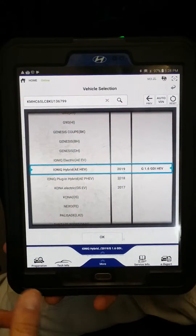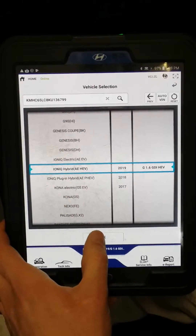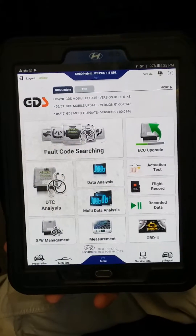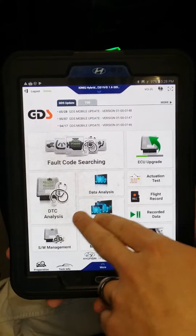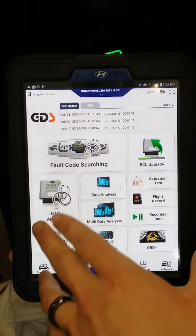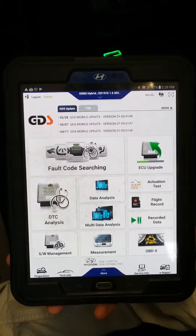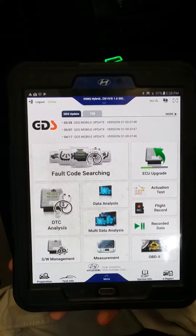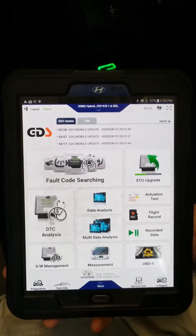We've already pre-selected the Hyundai Ioniq Hybrid — they started this in 2017, so it's only two years old and fairly new. You can see features like ECU upgrade, diagnostic trouble code analysis, and software management, which is used to upgrade software for recalls or ECU, PCU, or TCU updates. It also has live data you can view while driving.